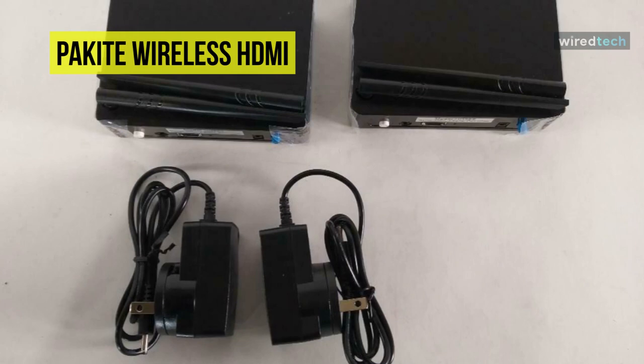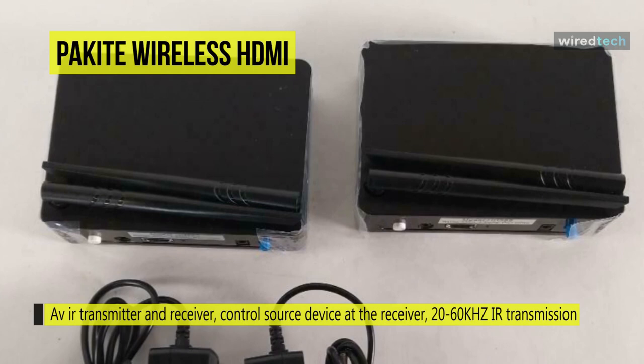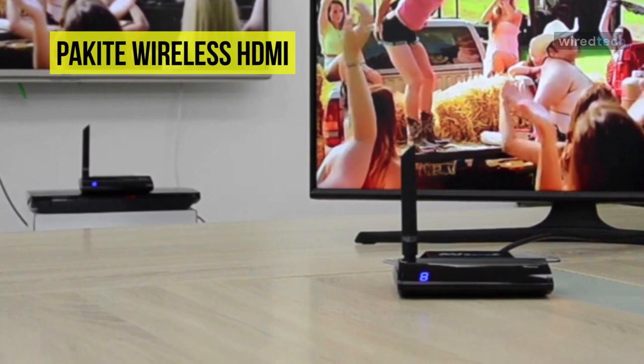The delay time between the wireless transmitter and receiver is under 300 milliseconds. It is not recommended for real-time applications such as PC gaming or high-speed sports. However, the local display output has zero latency. The remote AV sender is the ideal choice for office meetings, church, and home use.